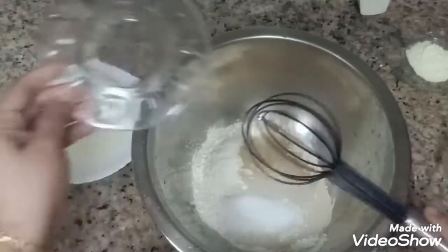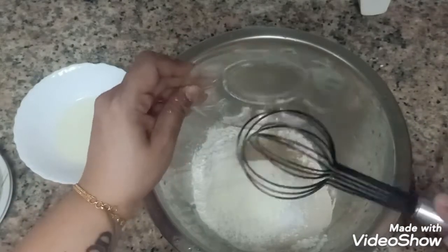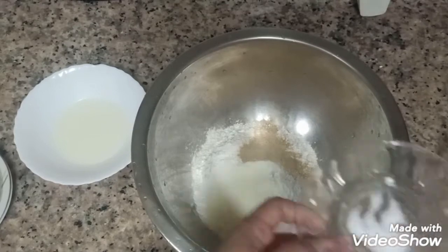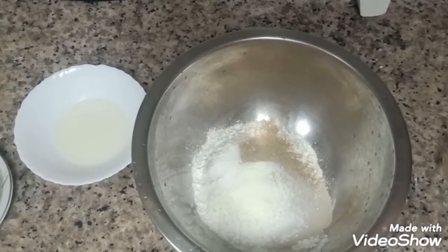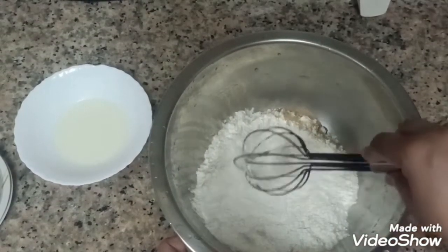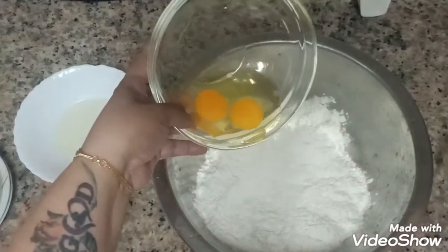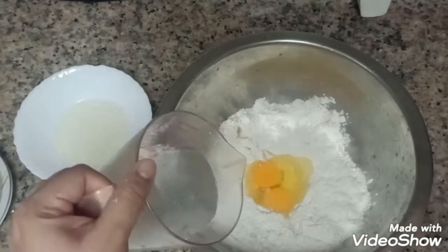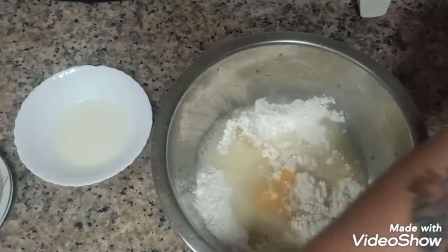1 tablespoon of white sugar, 1 tablespoon of milk powder, 1 teaspoon of salt. That's all the dry ingredients. You can make a hole in the middle of the dry ingredients. You also need 2 eggs, 250 ml of water, and 1 tablespoon of yogurt.